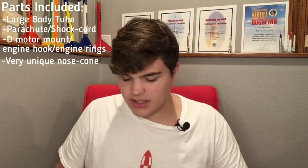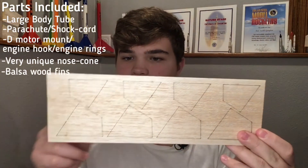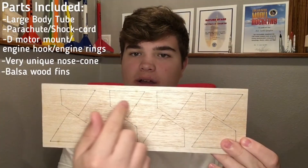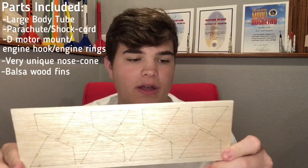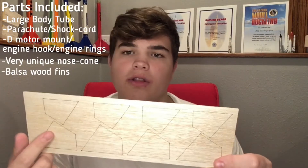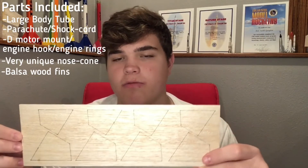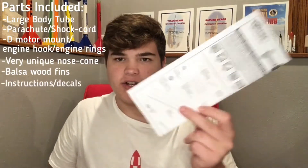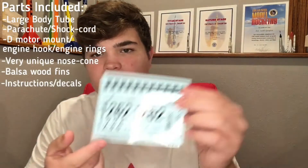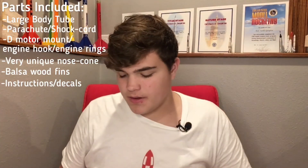And then we've got the balsa wood fins. Some nice patterns going on here. There are two sets of four on this rocket — the larger ones go on the bottom, and the smaller ones go about halfway up the body tube. And then we've got the instructions and the really nice decal set, kind of retro looking. So yeah, let's go ahead and build it.